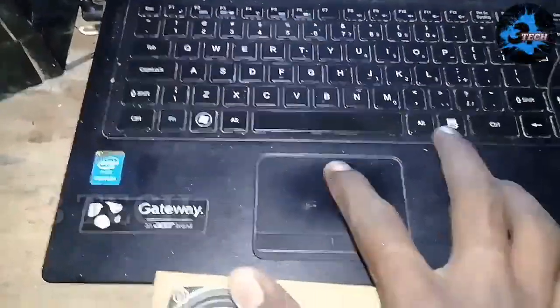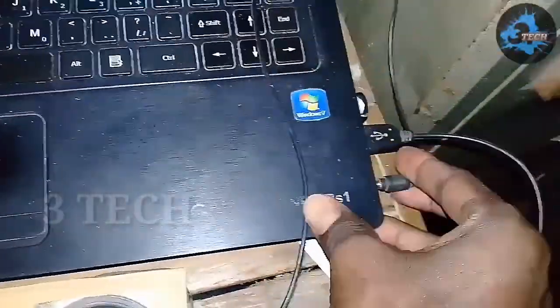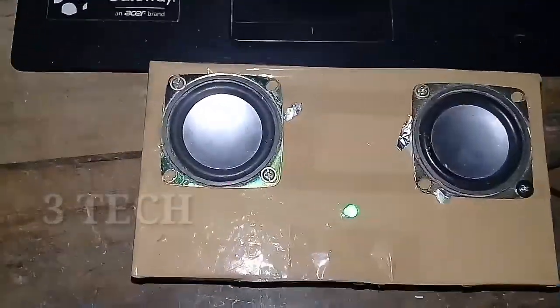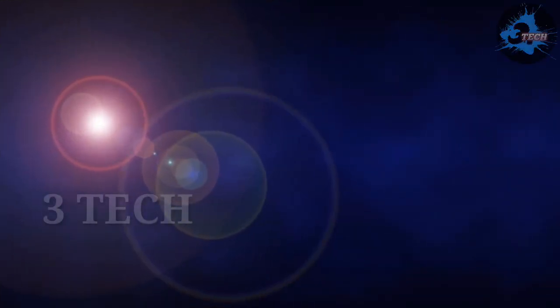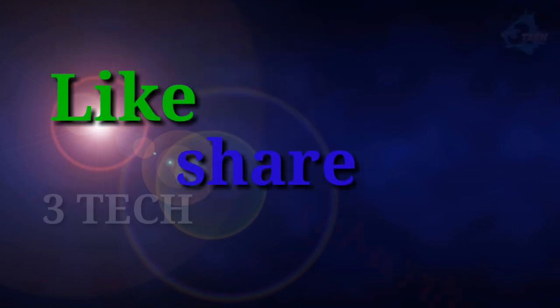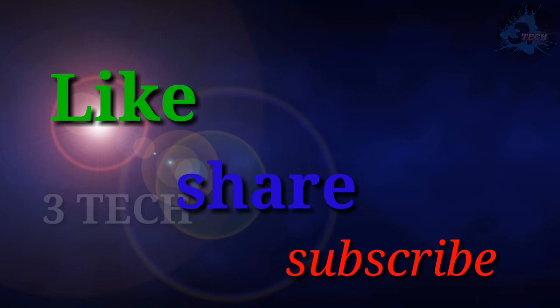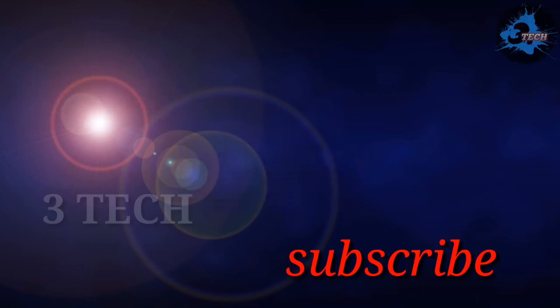This is the finished box. Now we are going to use it with the laptop. If you like this video, please like and share. Please like and subscribe to our channel.